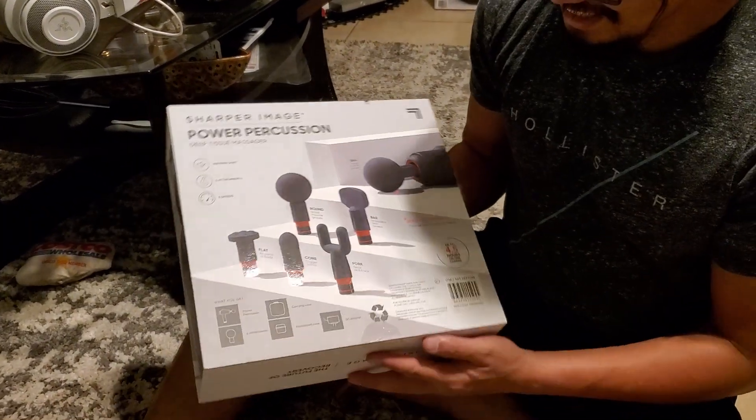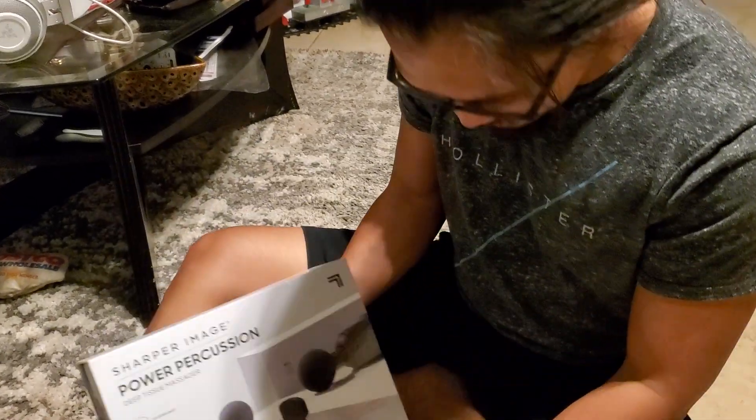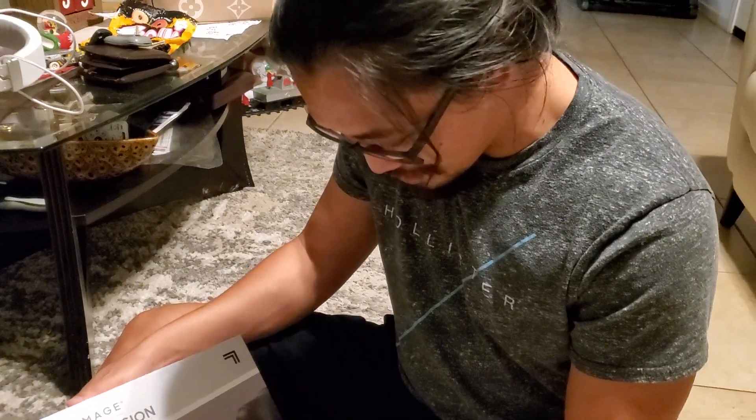Hi guys, unboxing time! It's been a while. How are you guys doing? Been a while since we made a video.